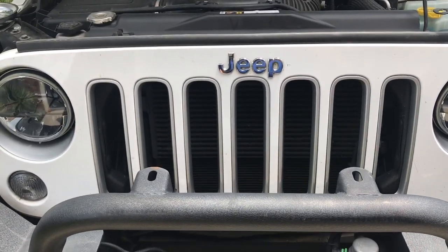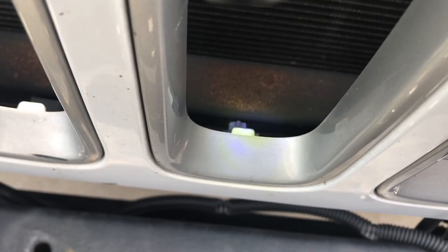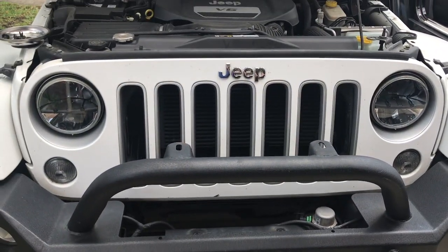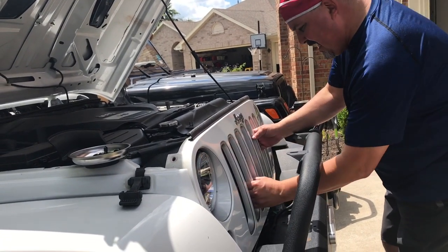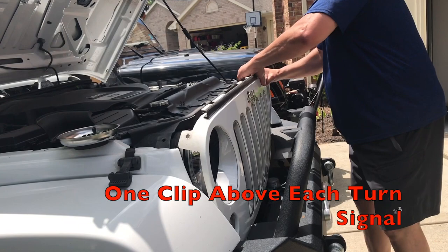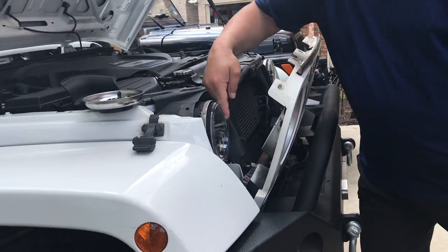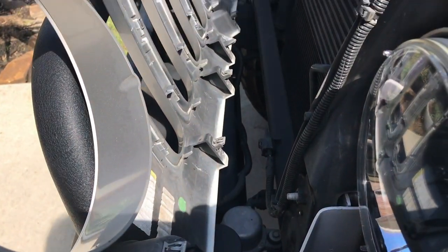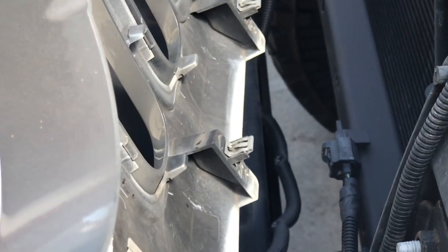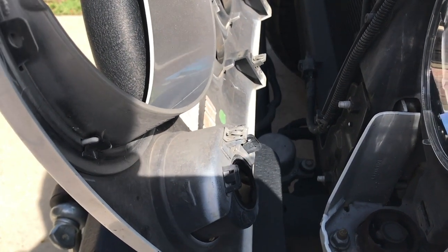As you grab it from the top and start to pull, there are also clips on the bottom that are just going to pull out when you remove it. The top's off — I'm going to pull out a little bit, slide my hands to the lower side, and pull out. The grill is removed. Don't forget: when you pull those clips off the bottom, there's also a clip above each turn signal, so make sure you're giving an equal little pull or tug around each turn signal.